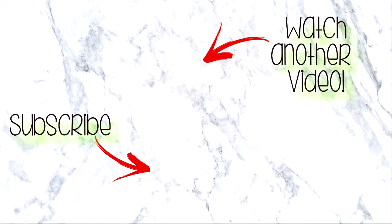Let me know in the comment section below. Thank you guys so much for watching and I will catch you guys on the next one. Bye bye!